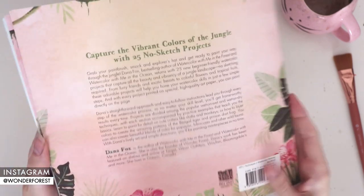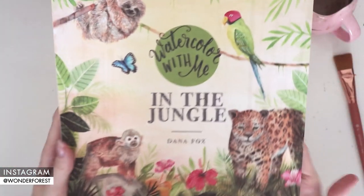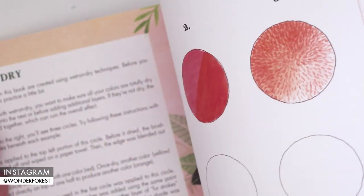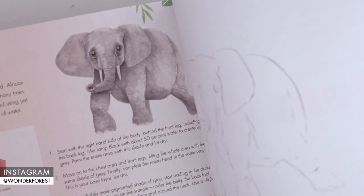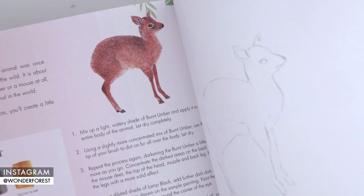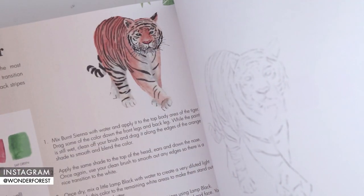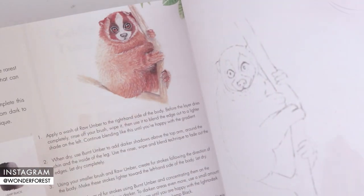Watercolor with Me in the Jungle comes out on October 20th. If you're watching this video before then, you can pre-order on Amazon and it will ship right out to you as soon as it's out. I also wanted to mention that I heard my In the Ocean and In the Forest books are going to be going up in price, so if you wanted to grab all three of them together, now would be the most optimal time to do so.